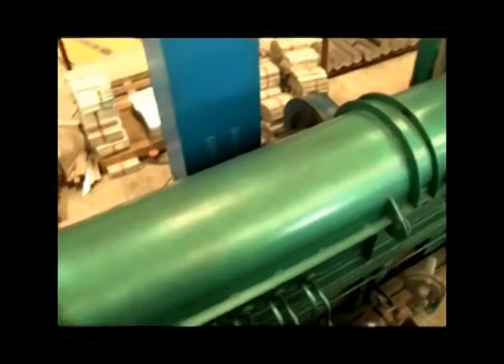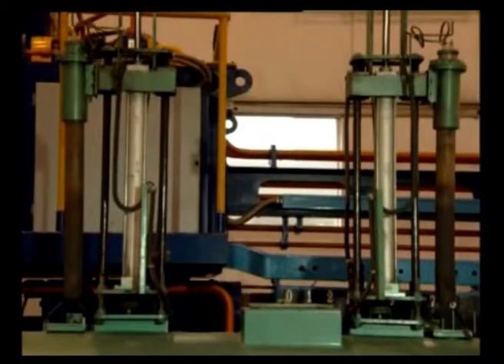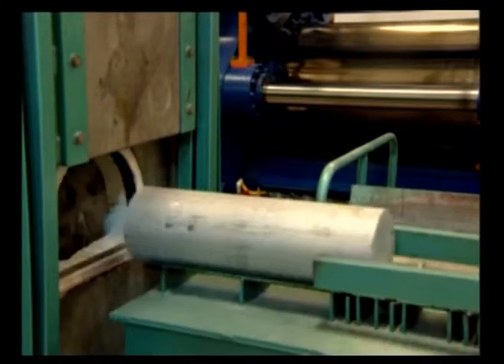Prime Aluminum uses PLC-controlled latest technology of hot jet billet heating furnace. This is a three-zone temperature heating system applying thermodynamics, providing 100% uniformity of alloy elements, which gives an excellent result in extrusion.